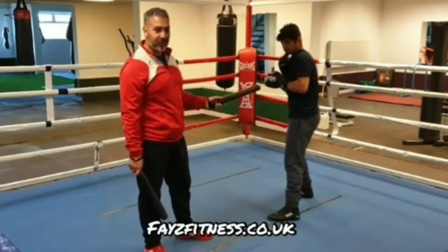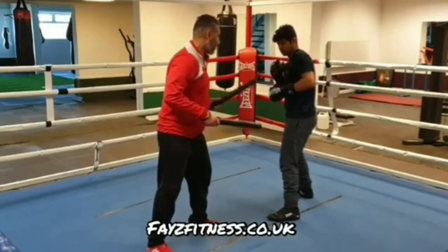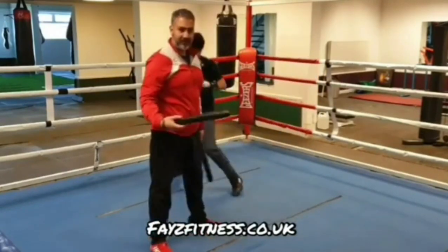Firstly, Dan's going to do the parry slip and then he's going to pivot off. So you're going to parry, slip, and pivot off. That's one way.